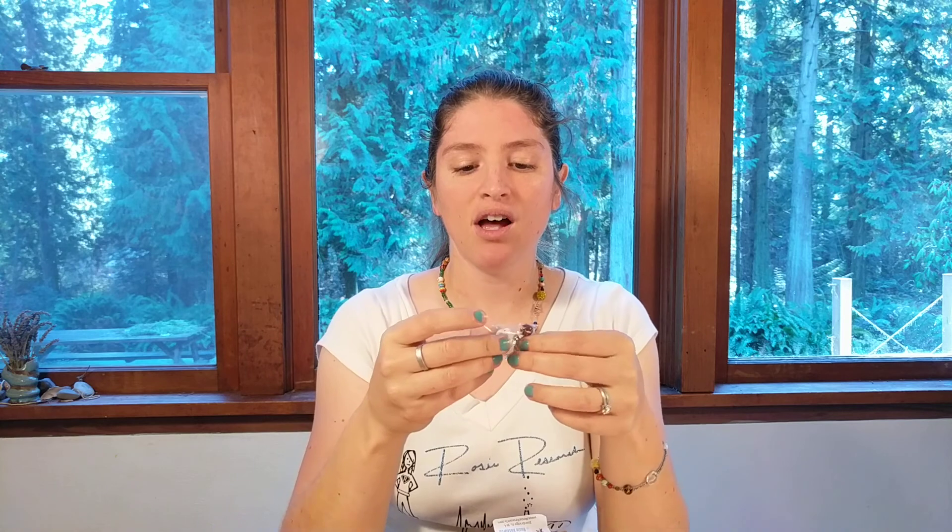The bracelet doesn't come made like this — that is the project. It actually comes in a little box just like this, and if we open up this box, what we'll find inside are all the beads we're gonna need for the project: all the beads that are part of the water cycle, all of our water beads that go in between, and then the crimps, clasps, and line that you need to make the bracelet.